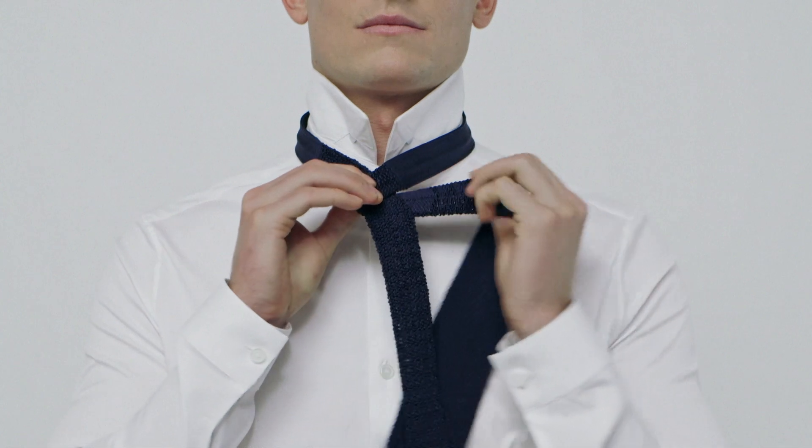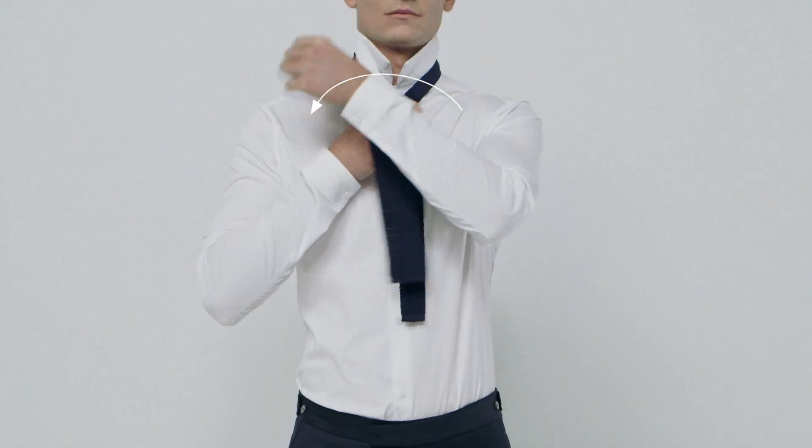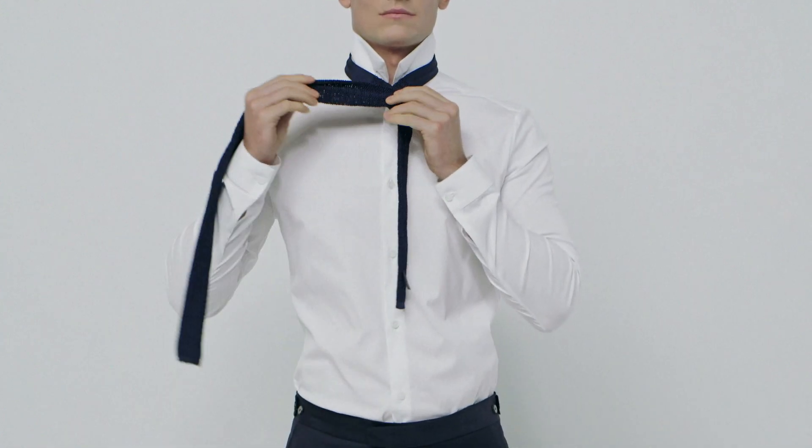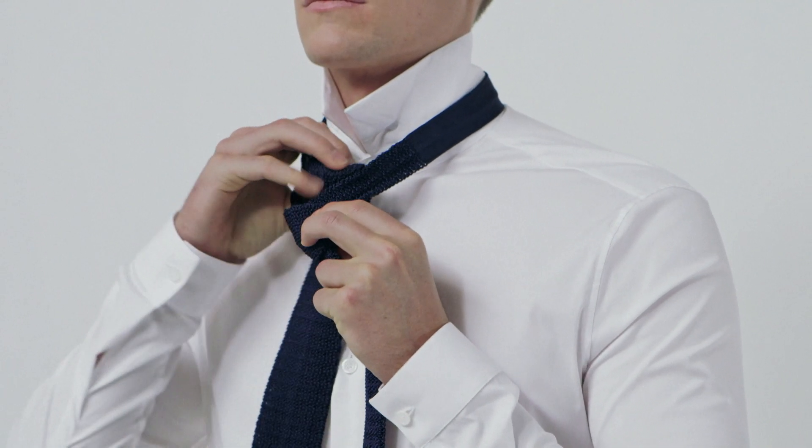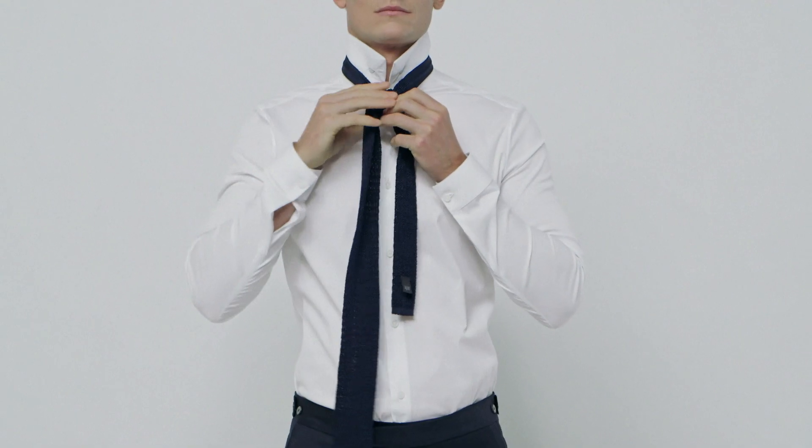Pass the wide end across the narrow end. Then tucking it behind the narrow end, wrap it round once more. Then take the wide end and pull it up through the opening just in front of your collar button. Now you can bring it down.